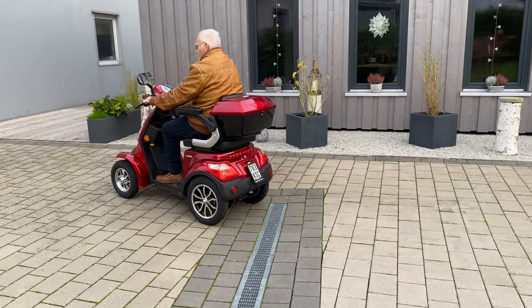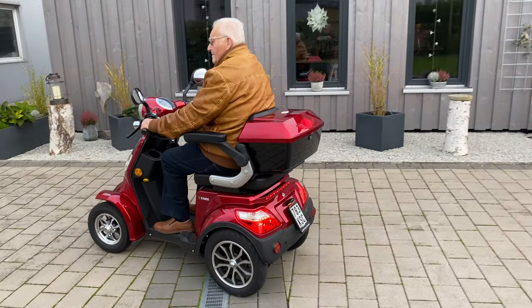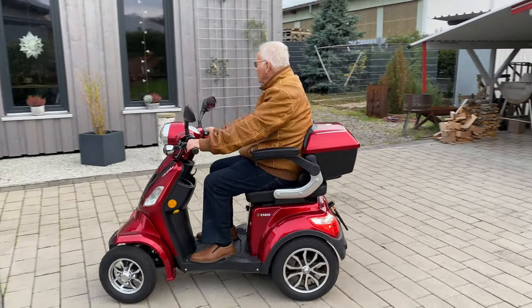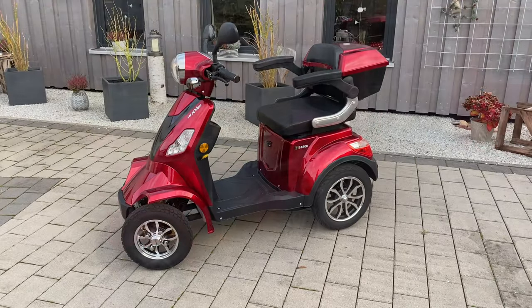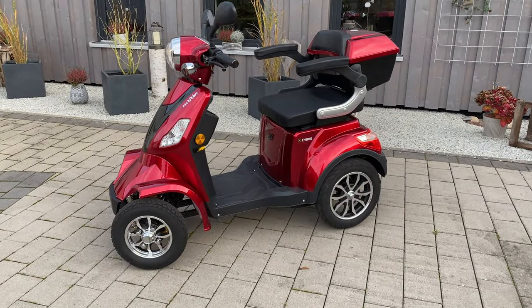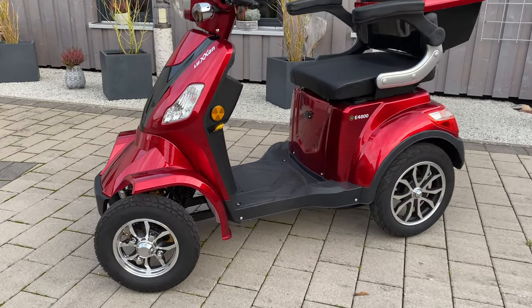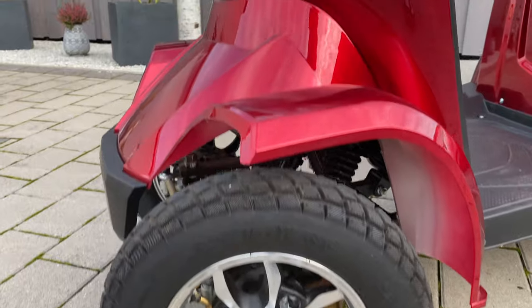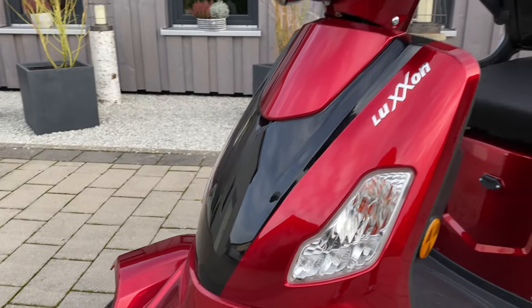An acoustical signal sounds when reversing. Now a few more technical details: the light alloy rims, the color, and the overall design make the look of the mobility scooter very modern.